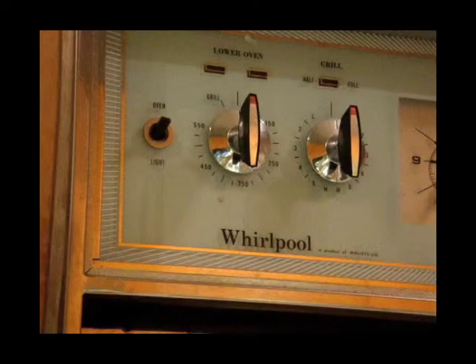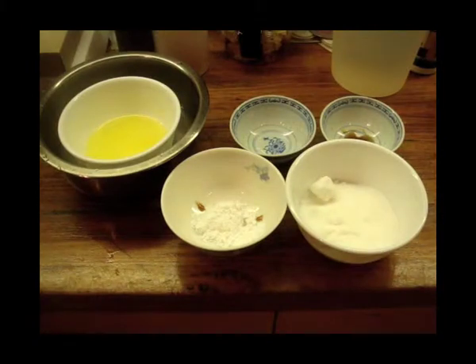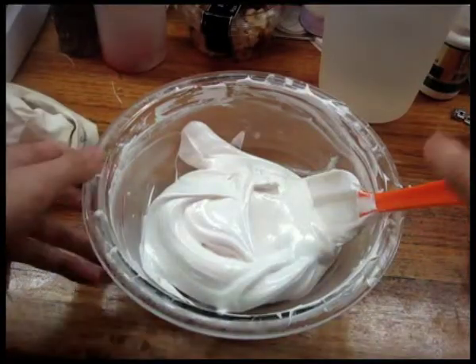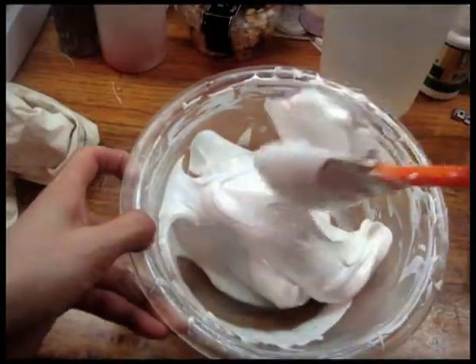Preheat the oven to very slow, 100 to 120 degrees Celsius, or 212 to 248 degrees Fahrenheit. Prepare all the ingredients such as bringing the egg whites to room temperature and measuring up all the ingredients. Since for the pavlova cake it is the exact same recipe and procedure for preparing the batter as the pavlova sticks, simply follow the procedures from before until you have the pavlova batter.